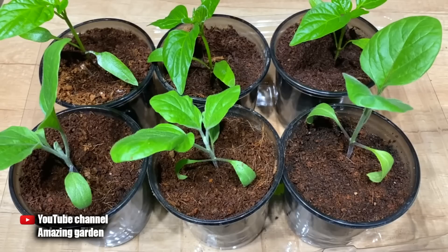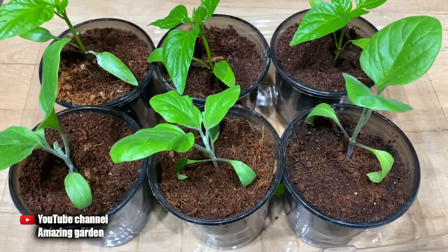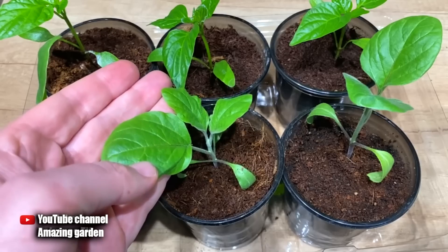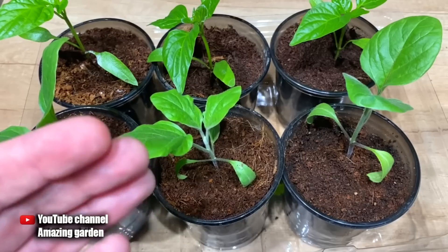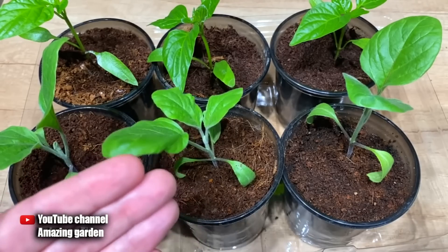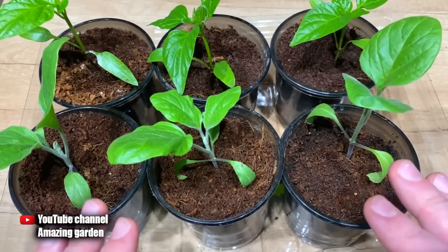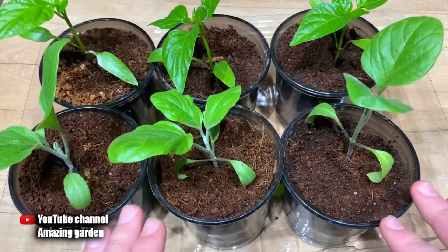Hello dear friends! Today I will tell you what to put in a pot with seedlings of peppers, eggplants, or tomatoes after transplantation, so that the seedlings can quickly endure stress. This works whether you damaged the roots or if your seedlings are fine but for some unknown reason do not grow. I will explain what it's connected with, since you often ask in the comments why, after picking, seedlings don't grow even after a week or two.